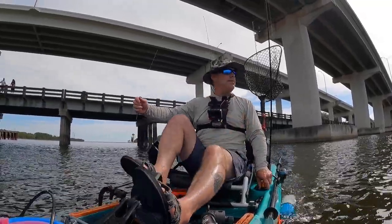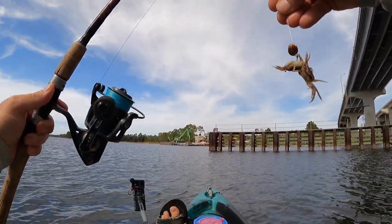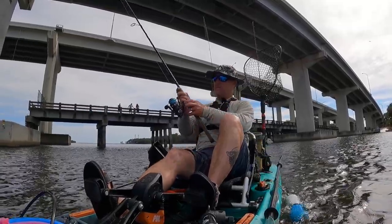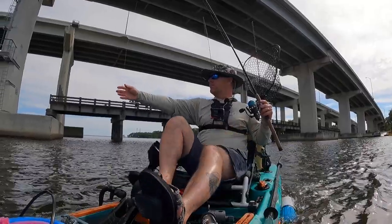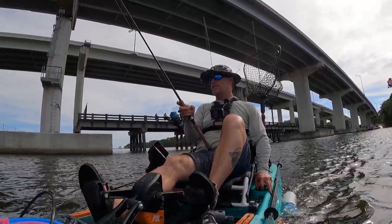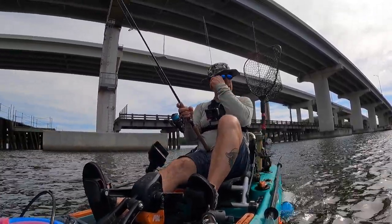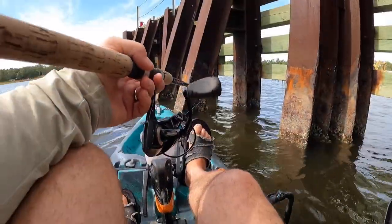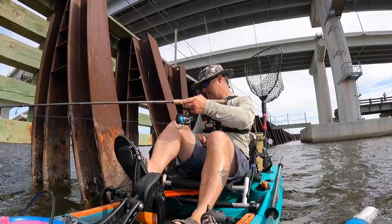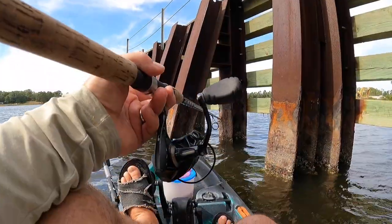All right guys, we are here in Panama City Beach going to do a little bridge fishing. We have live fiddler crabs and Frisky Fins sheepshead jigs. My setup today: 15 pound Beyond Braid braided line with a 15 pound Beyond Braid fluorocarbon leader connected to a 3/8 ounce Frisky Fins jig. We're going to head over to the pilings. It's a little early in the season for sheepshead but the water's pretty warm at 82 degrees — they've been catching a few out here, so let's hope we can get a couple.